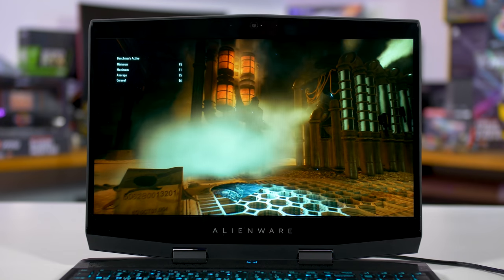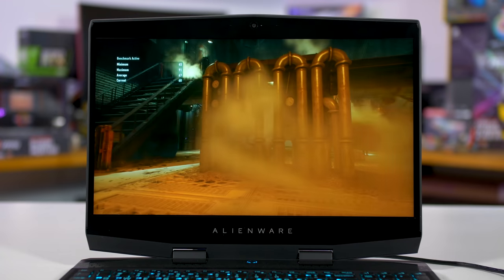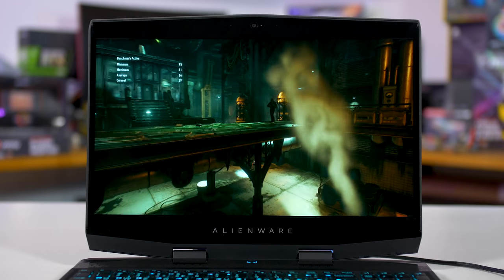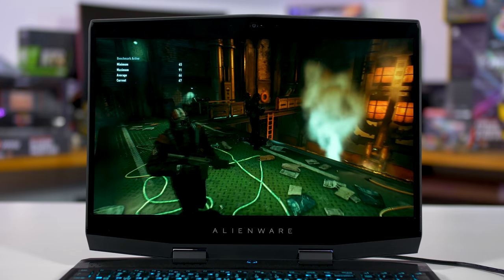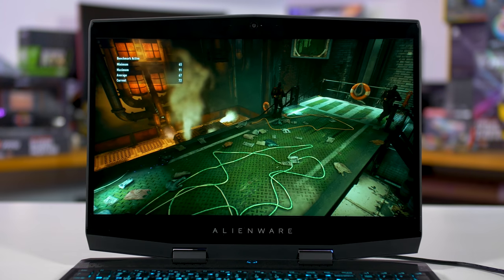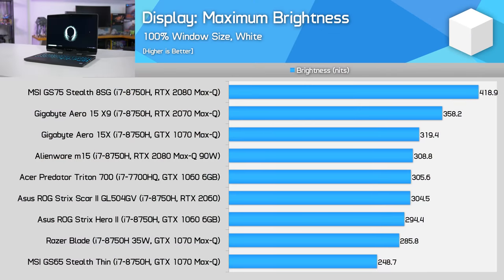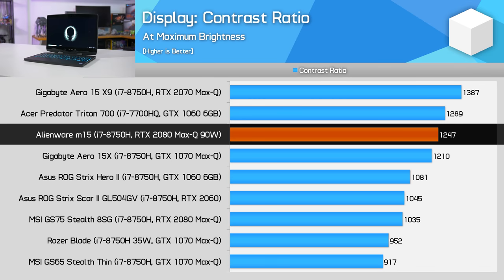Lastly, we have the display. Like a lot of similar laptops, Alienware is using a 15.6-inch 1080p IPS with a maximum refresh rate of 144Hz. The combination of IPS and 144Hz works really well for gamers — the high refresh rate is perfect for the RTX 2080 Max-Q that often pushes frame rates above 100fps at 1080p. 300 nits of peak brightness is fine for indoor use, combined with excellent viewing angles, and a contrast ratio of 1200:1 is great for this type of display. I did experience a bit of IPS glow when viewing dark content, but it's not a huge issue.